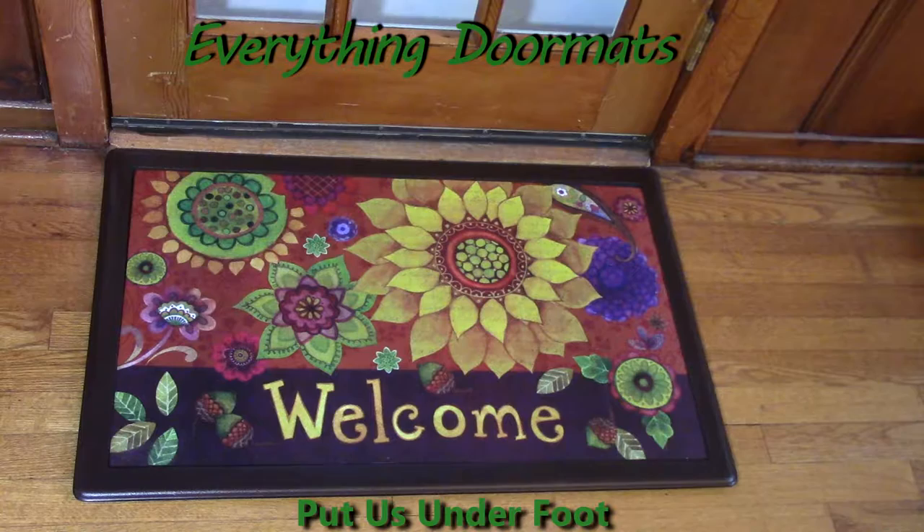Hi, this is Nicole with Everything Doormats here to show you more of our seasonal mats. Today I'm featuring one of our insert doormats — it's called Fall Floral. The coloring in this is so vibrant because it has a polyester top that's dye-injected, so it really brings up the vibrancy of those colors. It makes it really feel like a fall photo that you're looking at instead of a doormat.